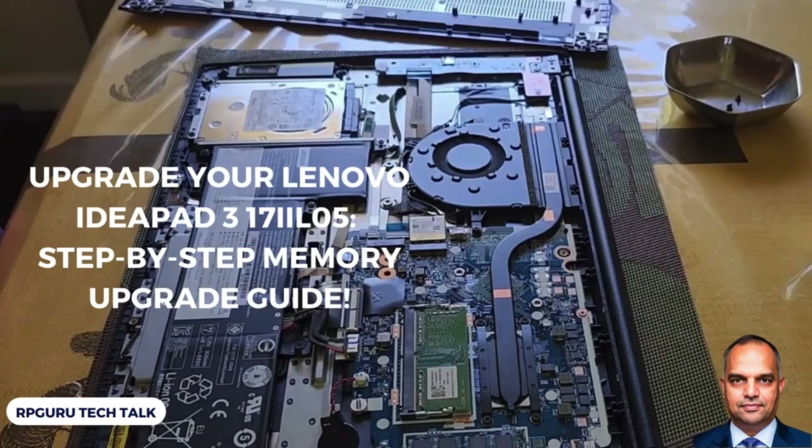One thing to remember is there is only one slot available, and this laptop has 4 gigabytes of memory already fixed. You cannot change that. So let's take a look at how to do it.